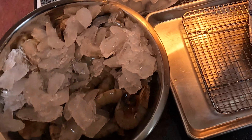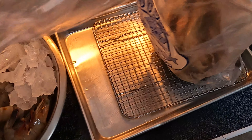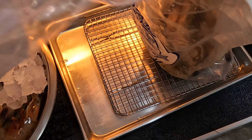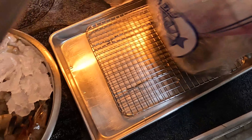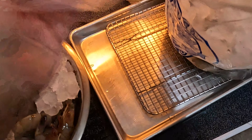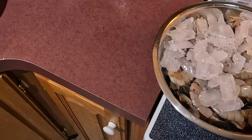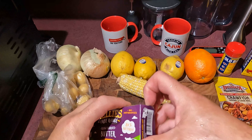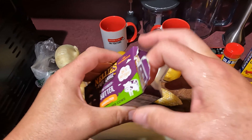We're gonna leave these shrimp in the bag because we're gonna use them for our cornbread stuffing. So we're gonna go ahead and pour this ice in the bag — that'll keep that temperature down. We're gonna go put these in the fridge. The first thing I want to put in my water is a stick of butter.